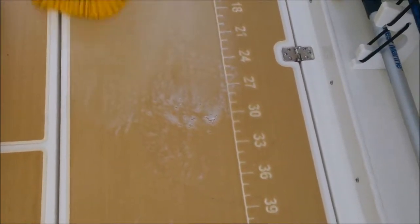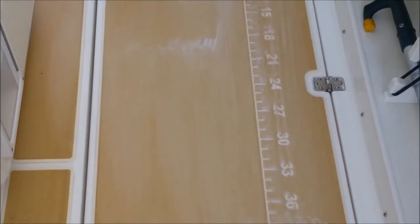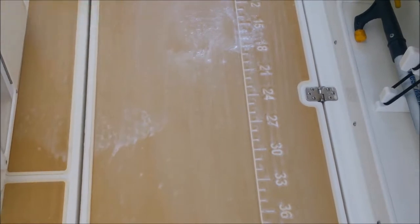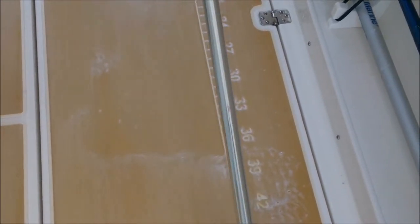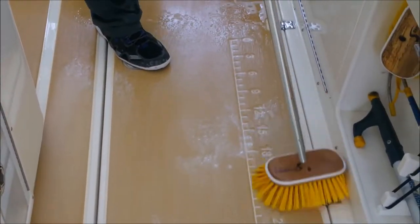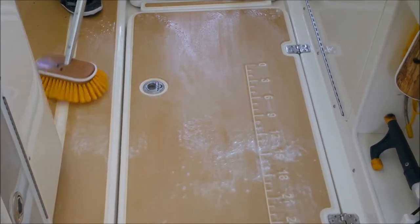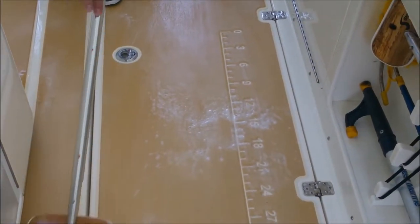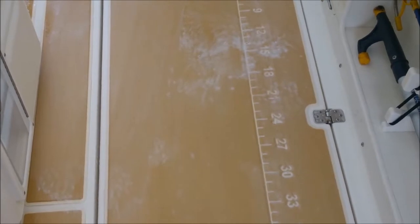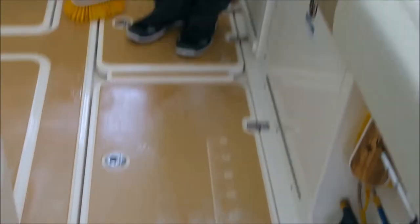Look at that — it's like magic, it comes right up! All those little black marks you saw are no longer there. The squid juice and everything just goes away. To do this it honestly only takes a few minutes to go over your whole boat, but just for this video we're showing you how easy it is.